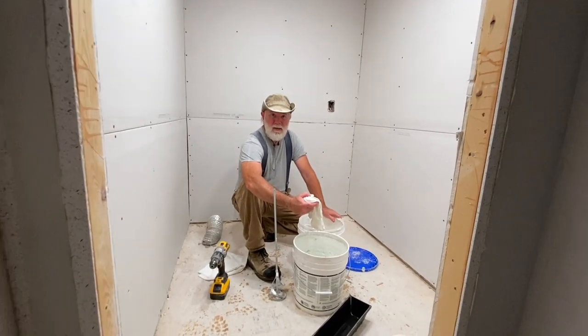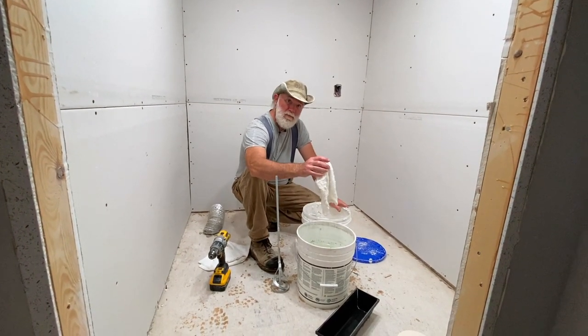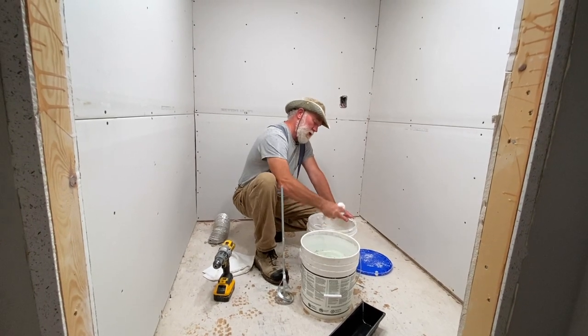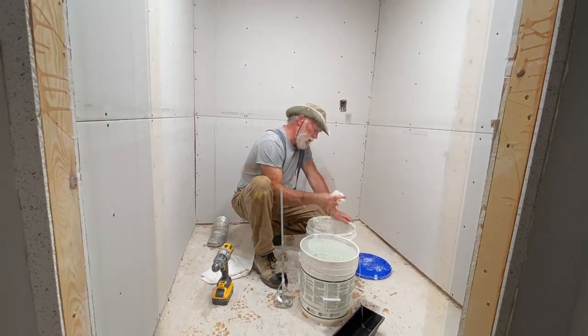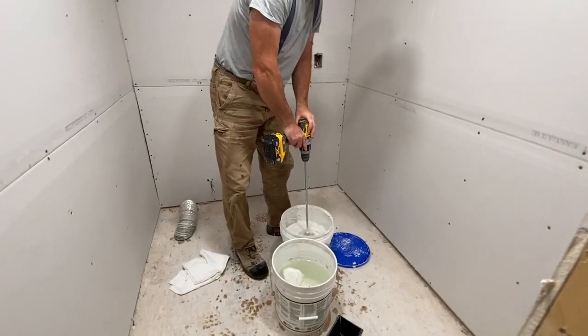Whenever you're working with drywall mud, make sure you've got a bucket of water set aside and also have plenty of towels on hand. This is probably the fastest way to get additional water into your mud. All I need to do now is mix the mud and the water together and the mud will rehydrate itself.